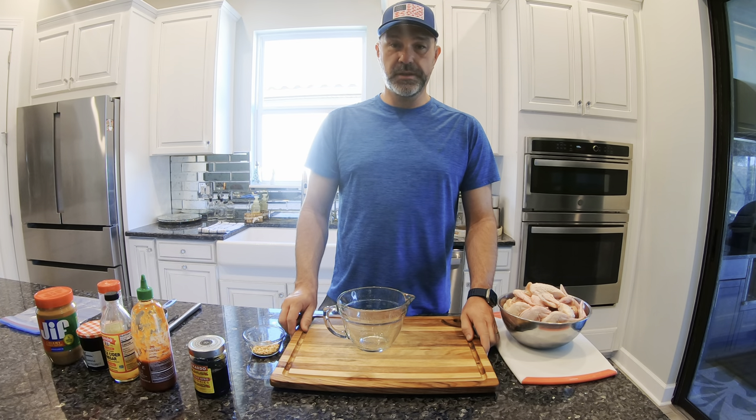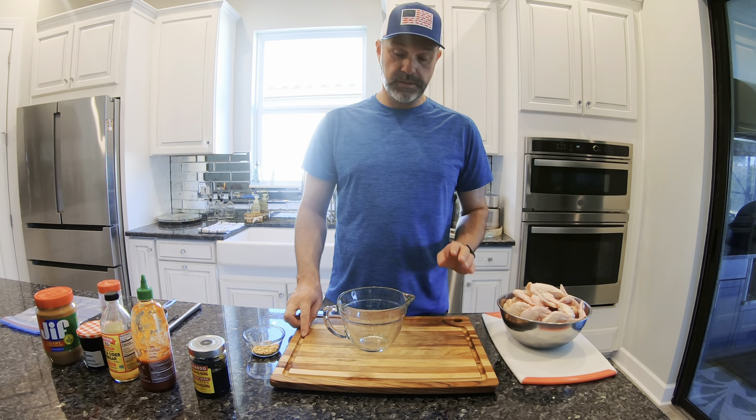First thing we're going to do is get a little bit of sauce made. We're going to marinate this — you can marinate it up to overnight, but we're going to marinate it probably for four or five hours. Let's get that sauce made.